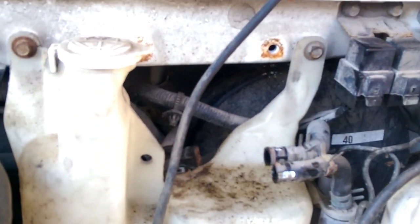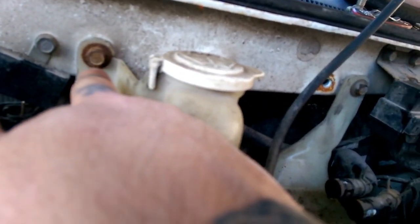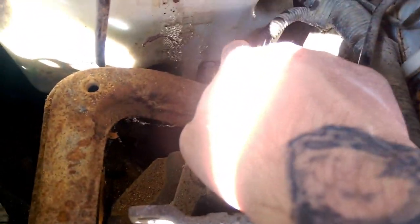Now come back over here to your reservoir and loosen the two bolts — one here, one here. You do have a little pump; right here is your sensor, and your pump is down below.